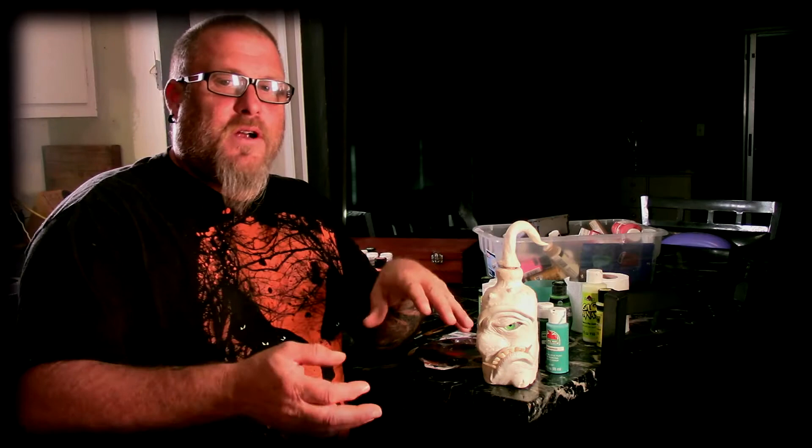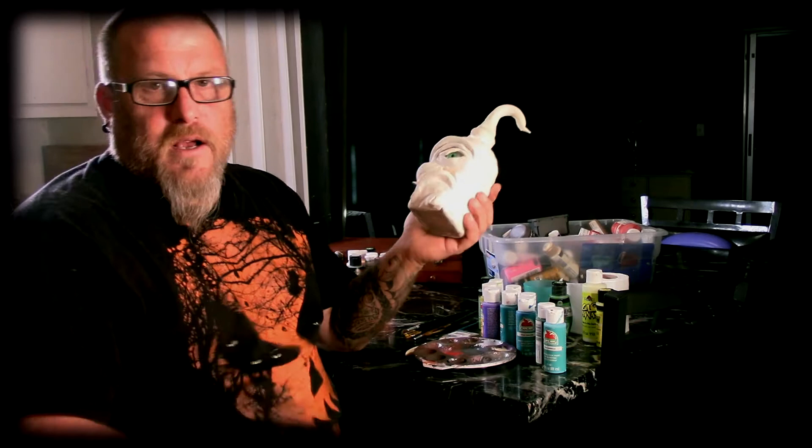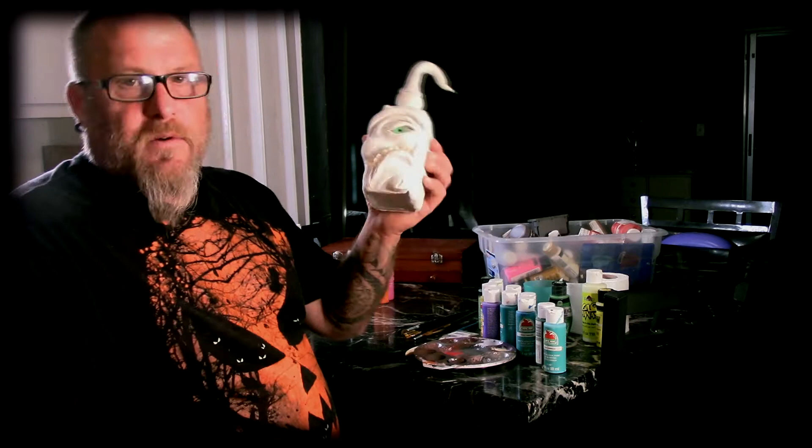Hey guys, it's Dave and welcome to the Weird Kids Show — awesome having you here today. So this started with the New Year's special, this bottle, the monster bottle, and I didn't get it done. I was drinking that night, New Year's Eve, letting my hair down, so I decided to pick back up on this thing once I had a clear head, and that was the result of last week's video.